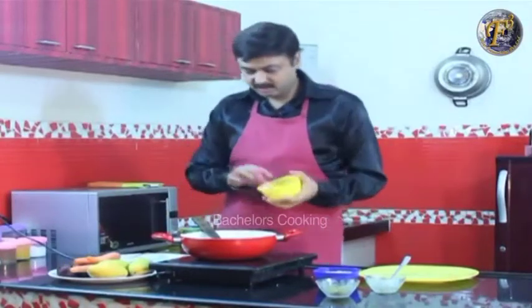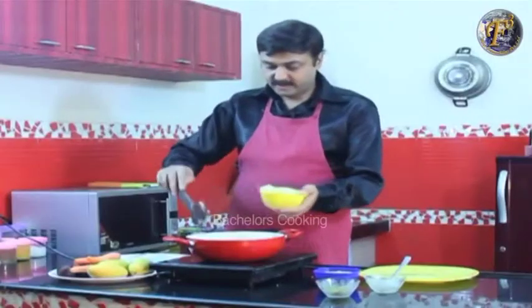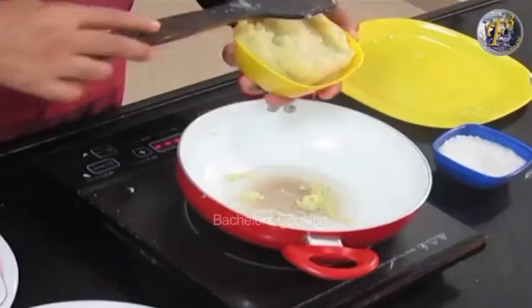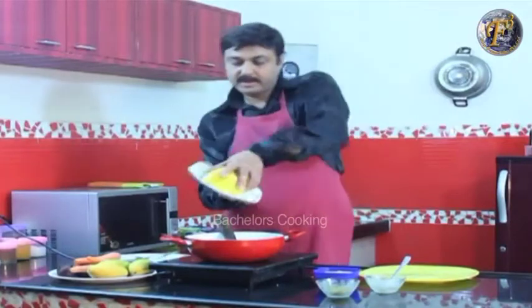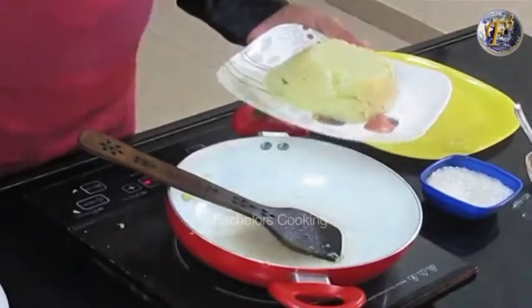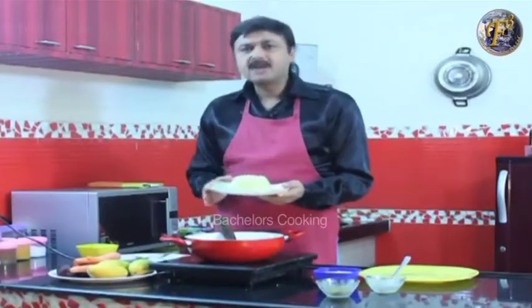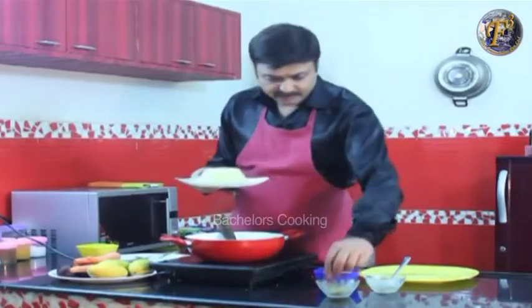Now turn off the flame and remove it into a bowl. Put it on a plate, un-mold it, and your very simple but very tasty Potato Halwa is ready. Garnish it with cardamom on top.